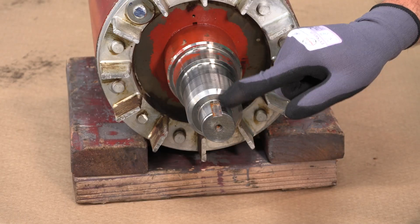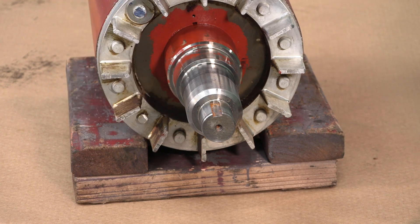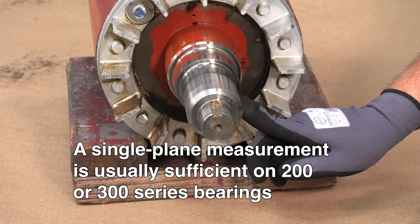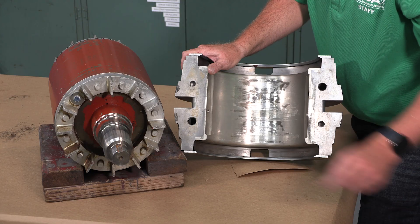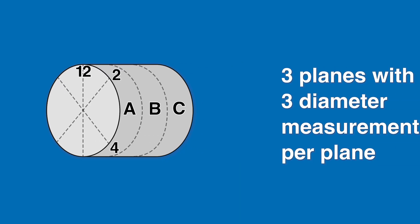A minimum of three measurements approximately 120 degrees apart along a single plane will be required. A single plane measurement is usually sufficient on 200 or 300 series bearings. Wider bearings may require more measurement planes. On sleeve bearing machines, it's not uncommon to have three measurement planes with three diameter measurements per plane.